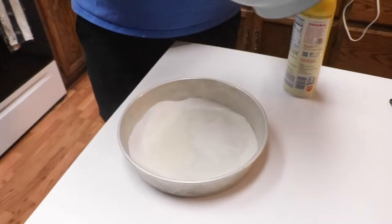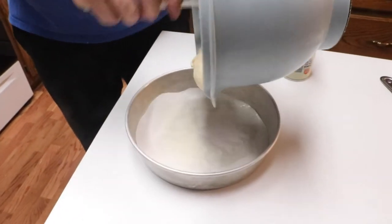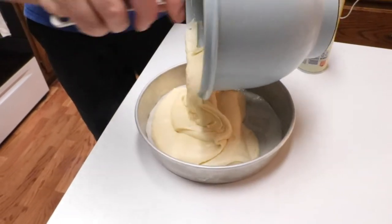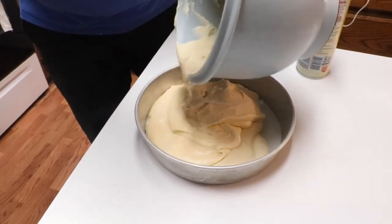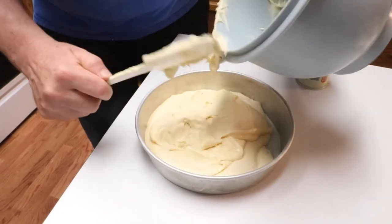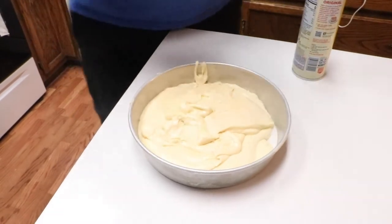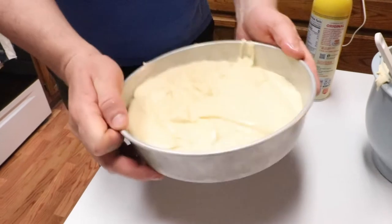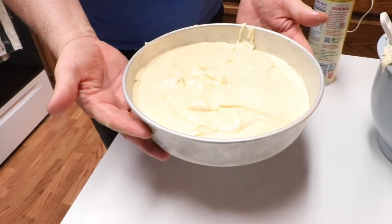Just take the dough and run it into the pan. That's pretty good. All we do is just kind of shake it to get it level. Now we're ready to go — put it in the Dutch oven.